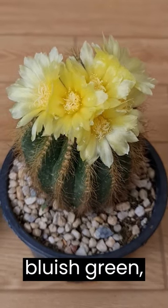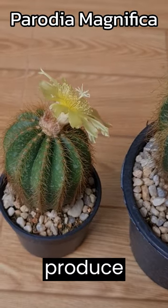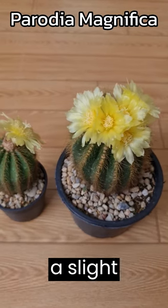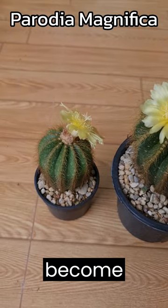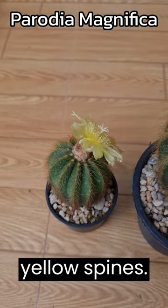Parodia magnifica is a bluish-green geometric globular cactus with wool that grows in clusters and produces absolutely brilliant yellow flowers. These cacti develop a slight depression on the crown, which may become distorted with age. Parodia magnifica glistens under a haze of pale yellow spines.